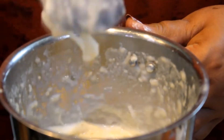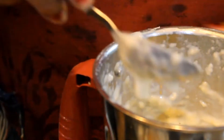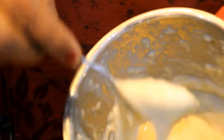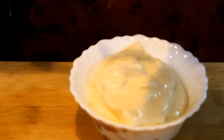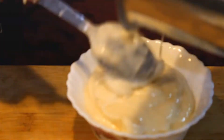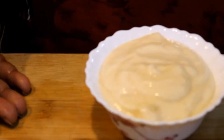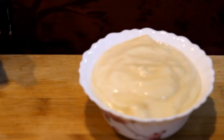We will mix it up for 1 minute. If you don't have any mayonnaise, you can add cream instead — it will have a great taste. The white chutney is ready. Now we will make another chutney.